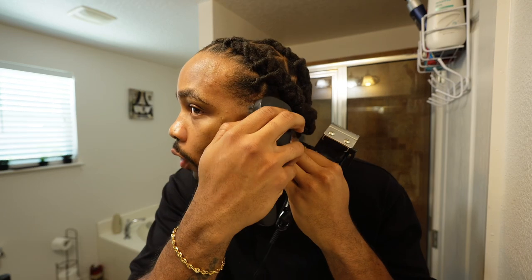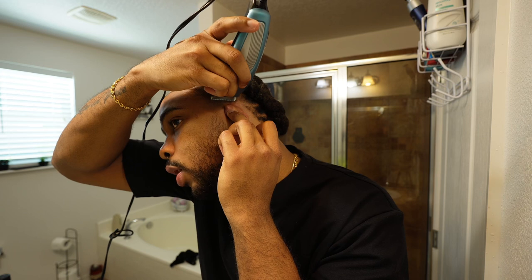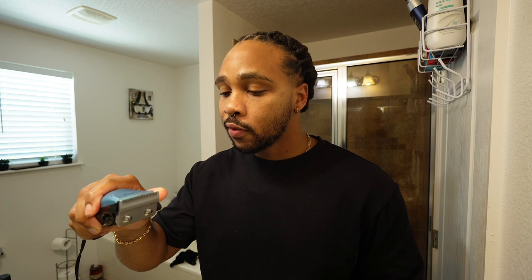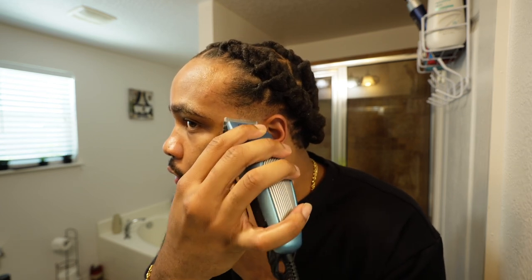Every guy needs to know how to trim or shave himself because you'll have days when your barber is booked out, or days when you definitely need to shave right then and there and can't get to the barber. Now with the guard still all the way open, I'll go like this and trim that all down. Then I'll close my guard — not all the way — just right here so you can blend down a little bit more.